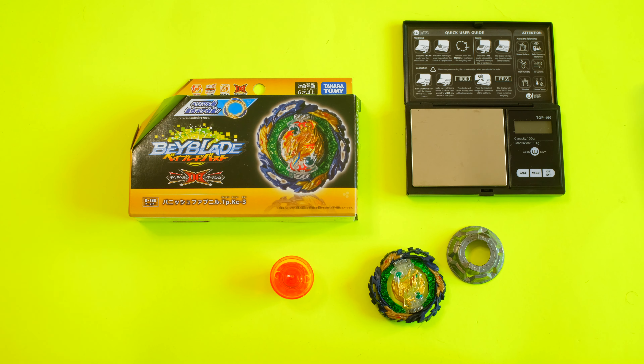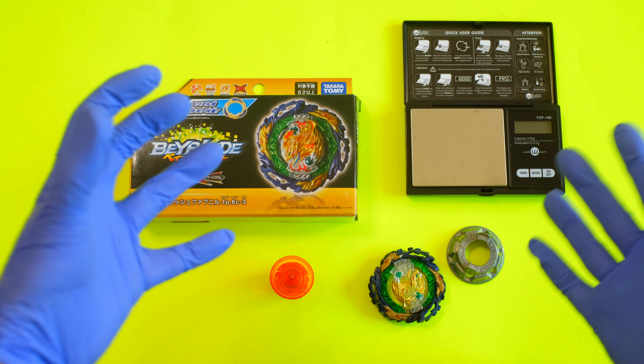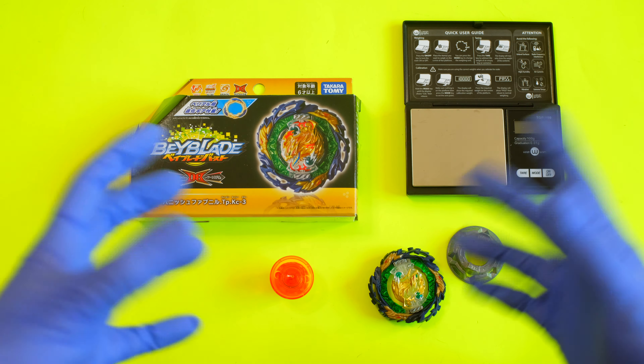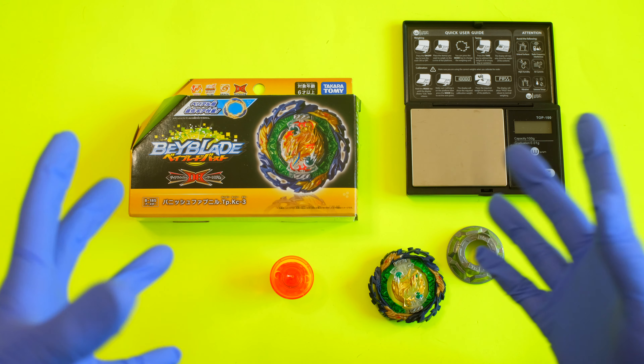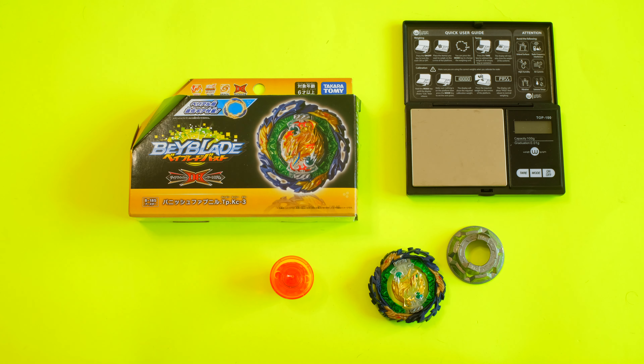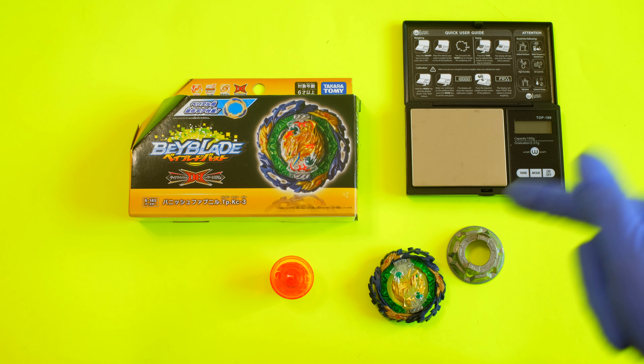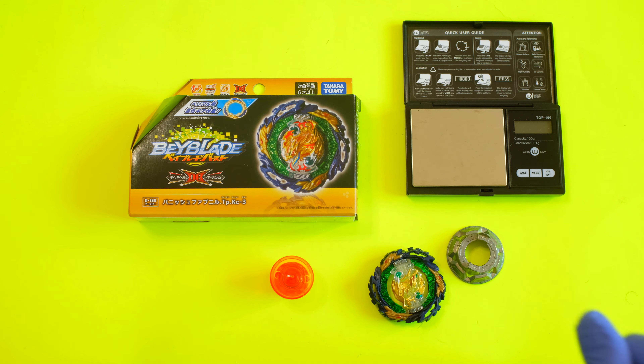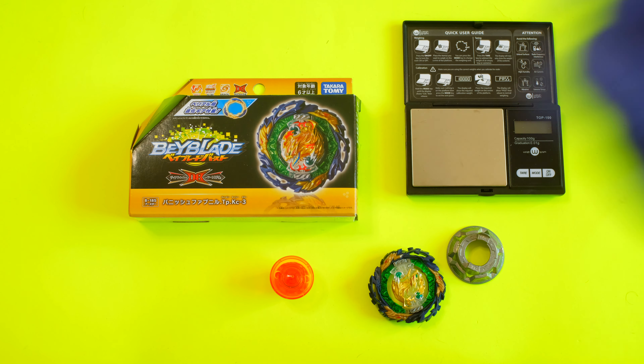Dynamite Battle has some really cool beyblades. I've already gotten the ones I really like and I'm looking forward to combining them with Sparking — my favorites — and making some powerful competitive combos. Thanks so much for hanging out guys, definitely consider getting this for your Takaratomy collection. Super fun stuff — we'll be coming back at you guys, peace!